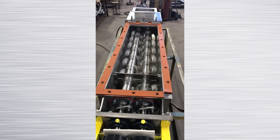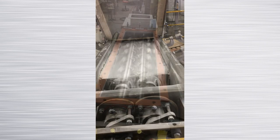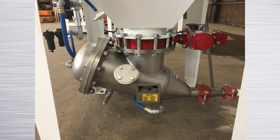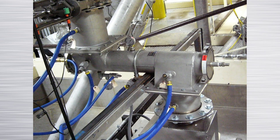Young Industries twin shaft mixers provide a simple yet efficient method to mix multiple ingredients on a continuous basis. We offer free testing for most products at our facility in Muncie, Pennsylvania. With our expertise in dry powder handling, we can supply the metering and conveying equipment to load and unload our mixers. We offer complete system integration. Consider Young Industries for your next mixing requirements.